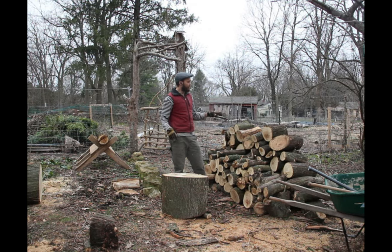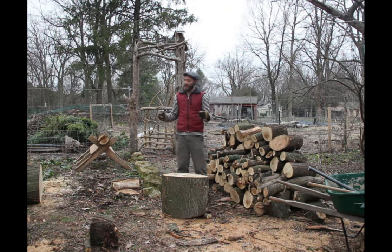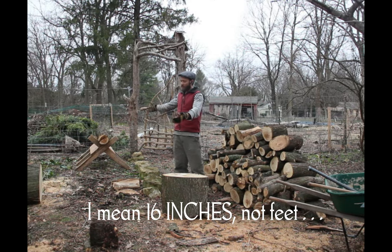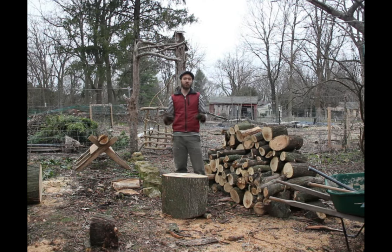Now that I've got everything cut up, I'm going to split it. The way I'm going to do that is go for an hour with my heart rate monitor on. I'll split up as much wood as I can and then stack it. When I stack it, I'll measure the height and the width — everything's 16 inches wide — but the height and length of the pile will tell me about how much wood I've split. Then I'll do the same thing with a wood splitter.